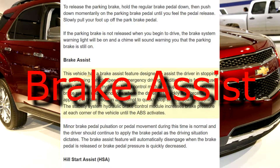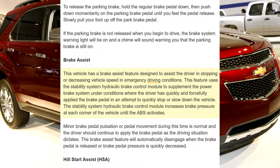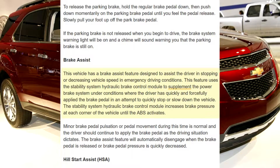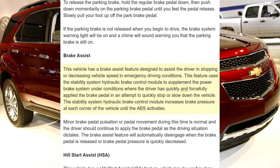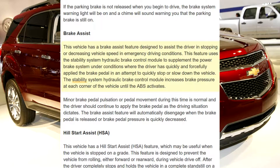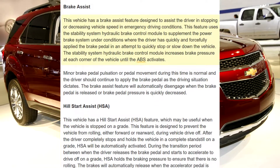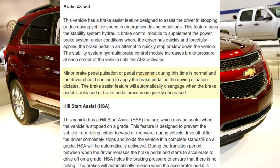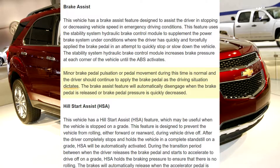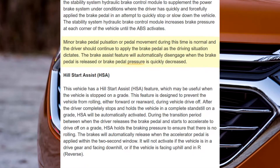Brake Assist. This vehicle has a brake assist feature designed to assist the driver in stopping or decreasing vehicle speed in emergency driving conditions. This feature uses the Stability System Hydraulic Brake Control Module to supplement the power brake system under conditions where the driver has quickly and forcefully applied the brake pedal in an attempt to quickly stop or slow down the vehicle. The Stability System Hydraulic Brake Control Module increases brake pressure at each corner of the vehicle until the ABS activates. Minor brake pedal pulsation or pedal movement during this time is normal, and the driver should continue to apply the brake pedal as the driving situation dictates. The Brake Assist feature will automatically disengage when the brake pedal is released or brake pedal pressure is quickly decreased.